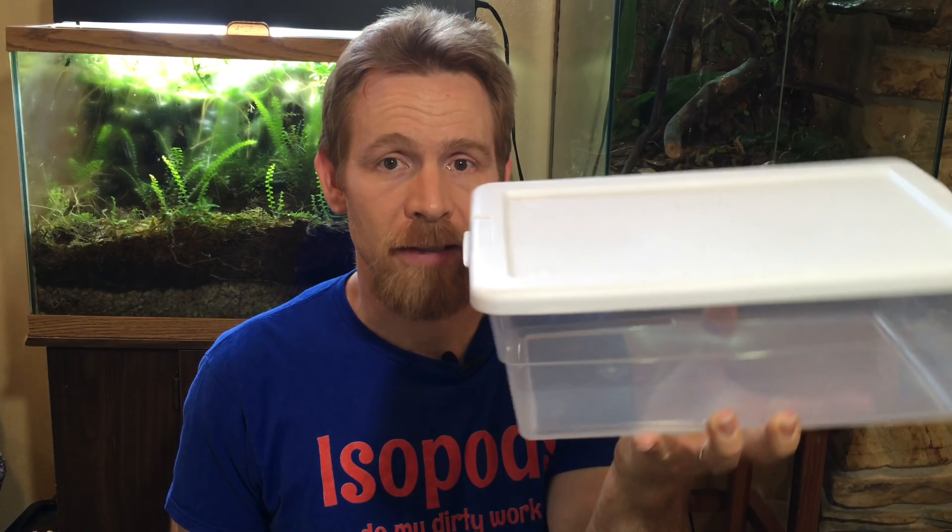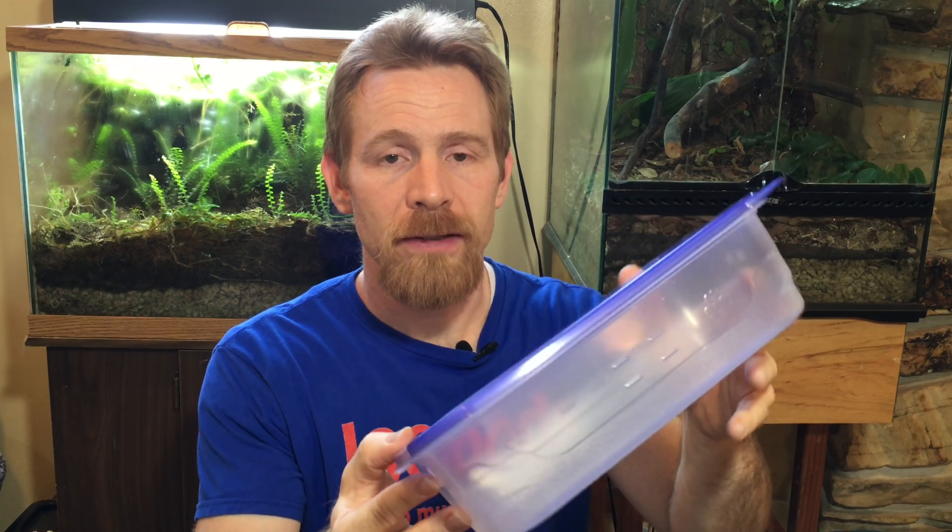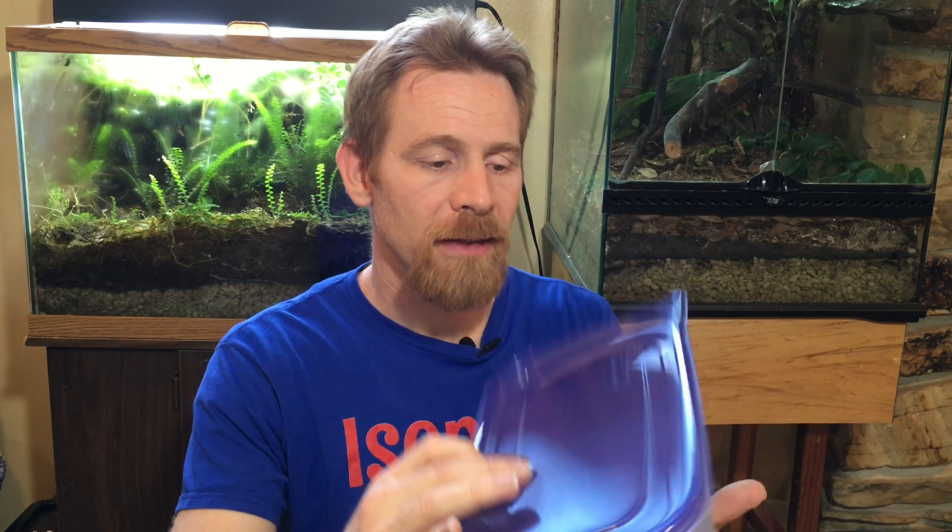Let's talk a little bit about enclosures. You can use a lot of different containers as isopods are pretty adaptable, but one of my personal favorites is this six quart sterilite tub. For really large colonies or larger species, I use a larger version of this, and I use smaller containers when the colony is very small or just starting out. One advantage to this container is that the lid seals tightly, which can help keep out pests. You do need to ventilate the container, and we'll talk more about ventilation a little later on.